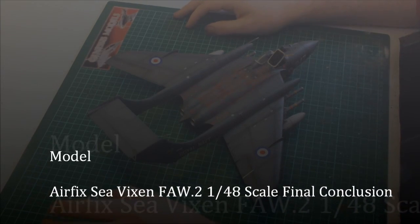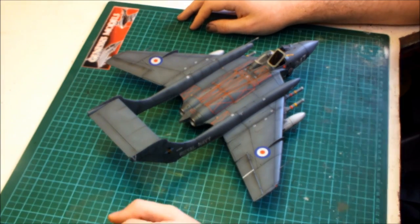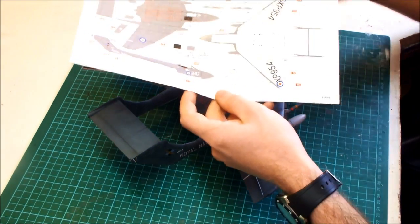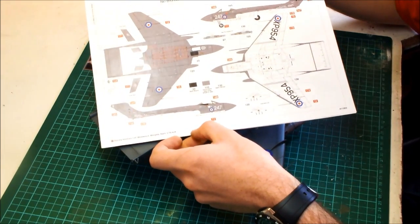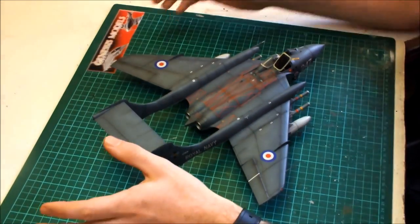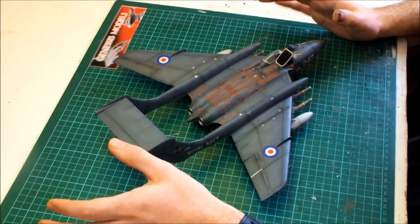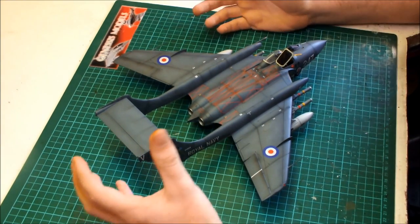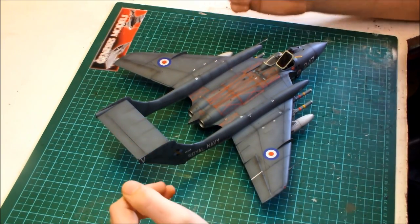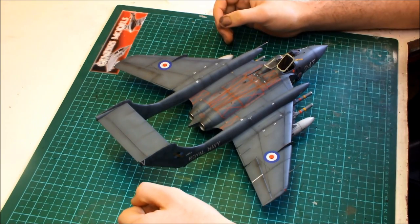What we've got here now is the finished Airfix 1/48 scale Sea Vixen FAW 2. I did the number 893 Naval Air Squadron HMS Victorious 1966. Having done the in-box review, this is the review to show you the model all built, so I'm just going to give you a final conclusion of this build. Fit issues - to be honest with you, there really are no major fit issues with this particular kit.